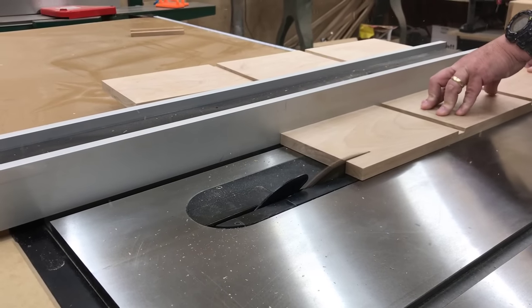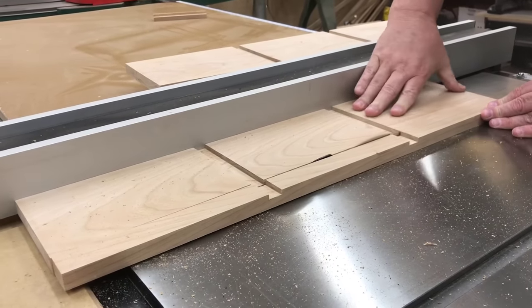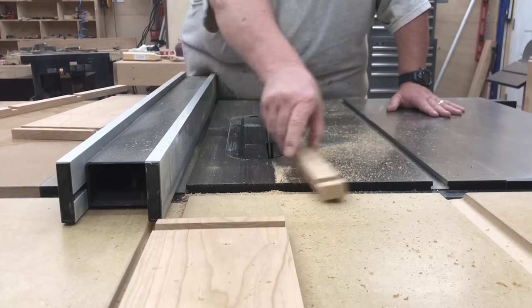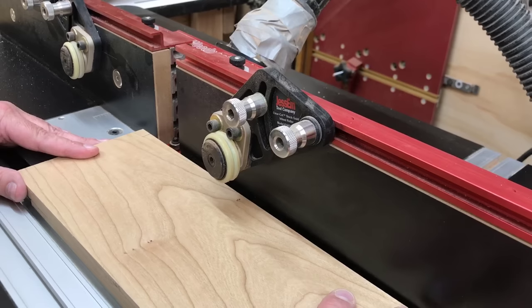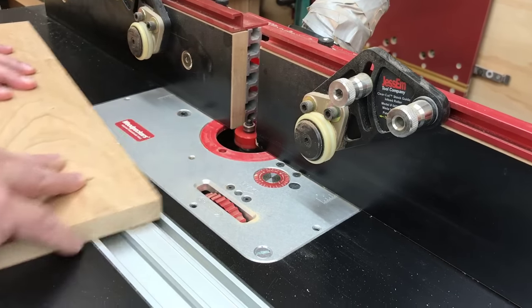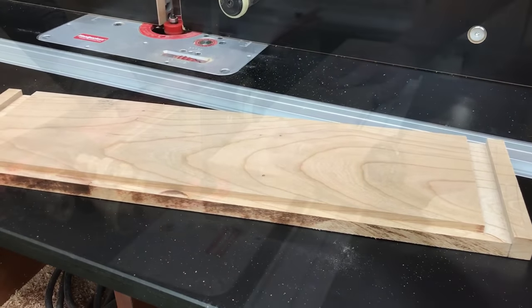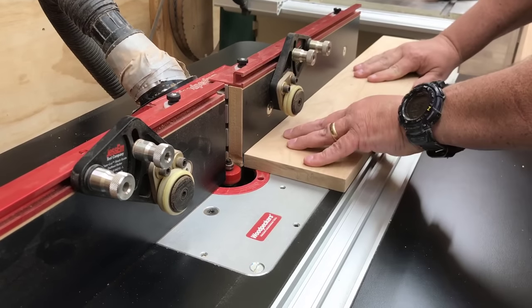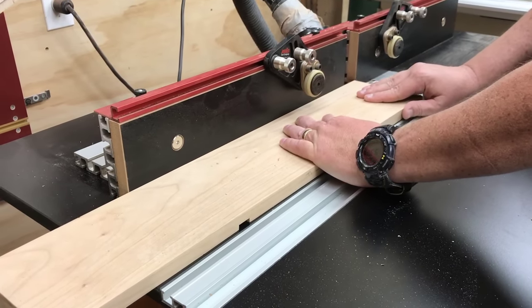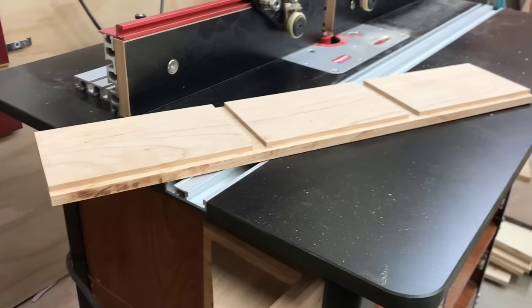Earlier I had mentioned my sides are a little bit wide. Usually if I have the stock, I go ahead and let them be wide until after the dados are cut — sometimes I get a bit of chip-out, and then I can trim them down to the final width and they look better. Here I've got a rabbeting bit set up in my router table. This rabbet will allow the plywood back to be recessed into the bookcase. You might notice how I stopped short of the ends so the rabbet doesn't show through the sides. This could very easily have been cut with the dado blade on the saw — I just decided to use a different tool to do it.